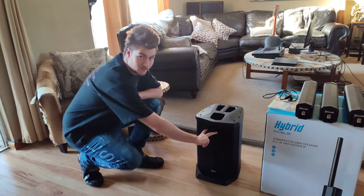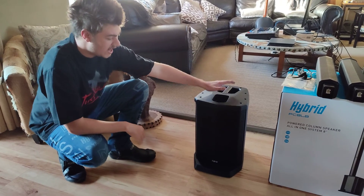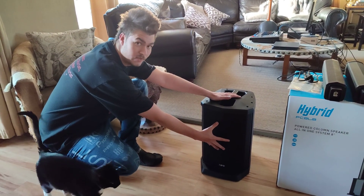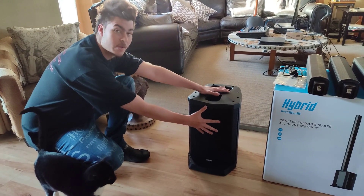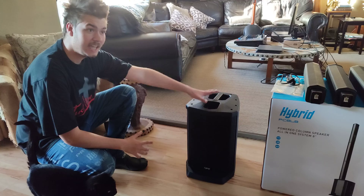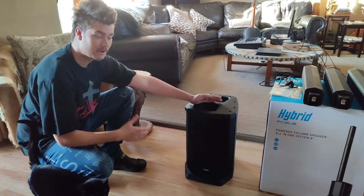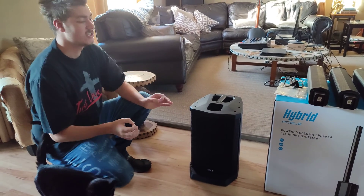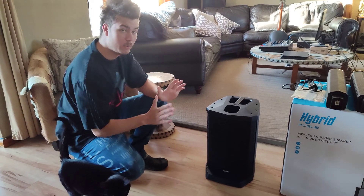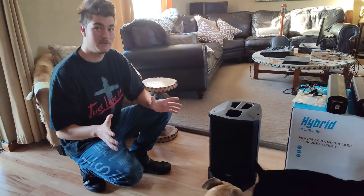It's got dual bass ports with an 18-inch driver, a 75W RMS amp with a 100W RMS woofer, which is pretty potent. Personally I can get about eight to nine hours out of it — the book says six hours but I get eight to nine, and I don't hesitate to crank it up a little bit.